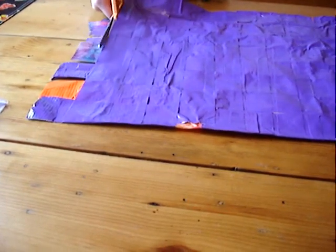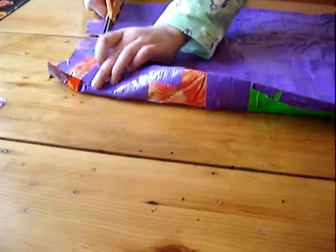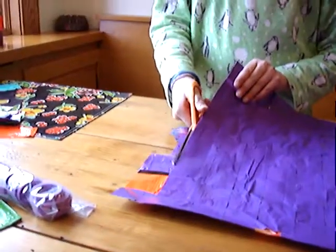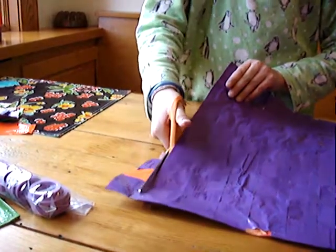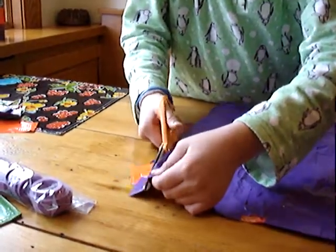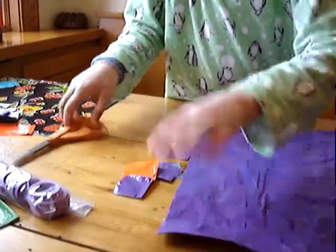And if something's a little too long — a piece for this — just fold it around the edges. Now, when you're done with these, like cutting them, just put them in your scrap pile.